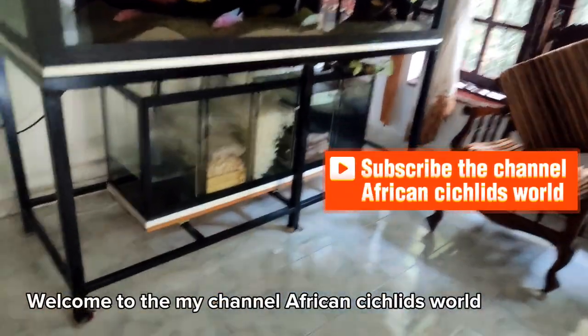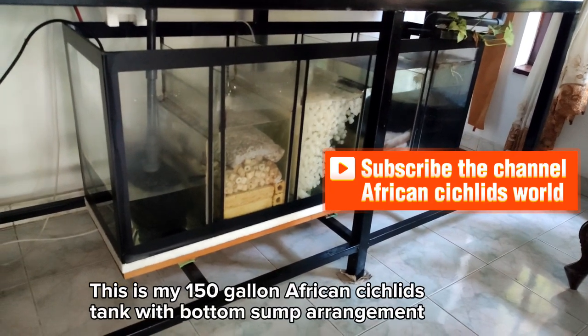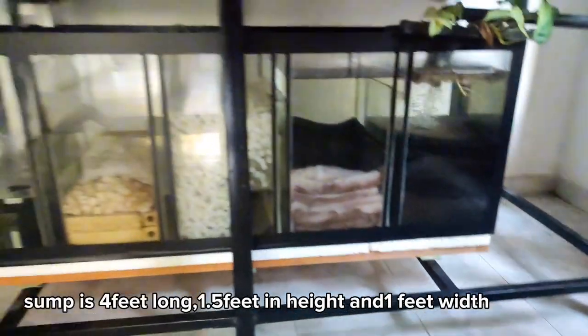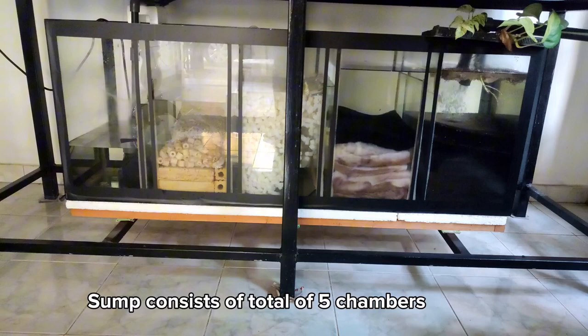Welcome to the My Channel African Cichlids world. This is my 150-gallon African Cichlids tank with bottom sump arrangement. The sump is 4 feet long, 1.5 feet in height, and 1 foot in width. The sump consists of a total of 5 chambers.